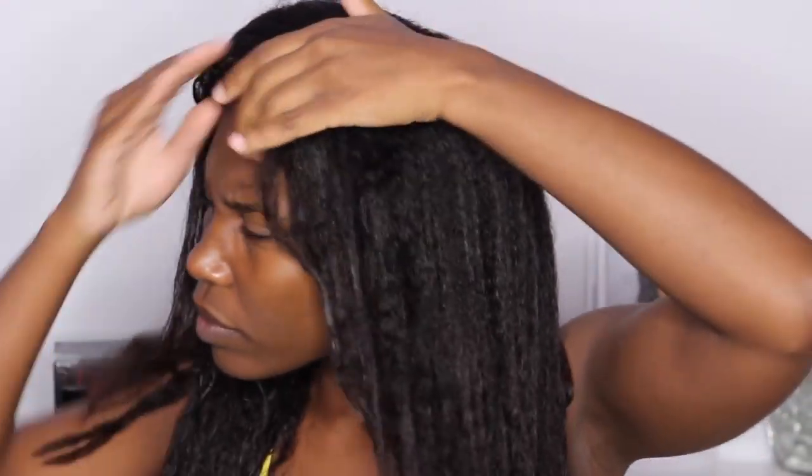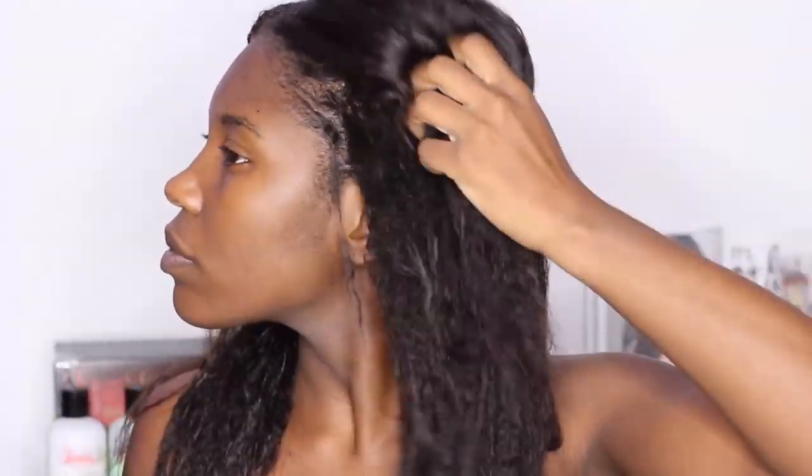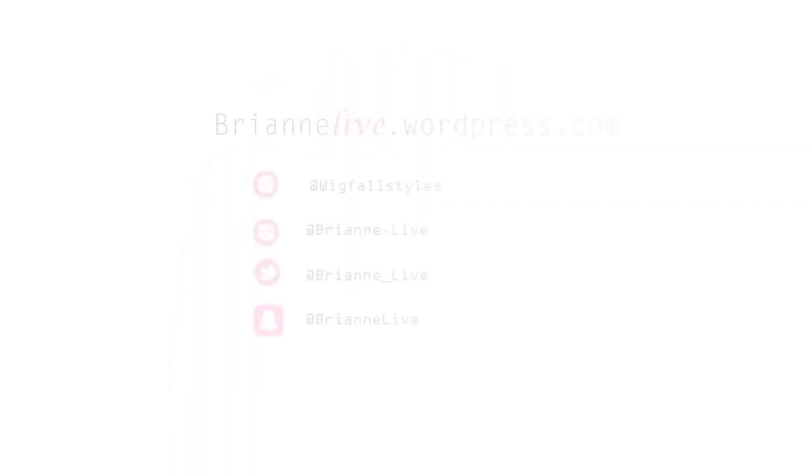My hair looks so amazing — doesn't it look so good? I love this shampoo and conditioner. If you're interested in purchasing from Lustrous Locks, I'll leave their information down in the description box. I hope you all enjoyed this wash day — thank you so much for watching. Be sure you're following me on Instagram and all my social media. I'll see you all in my next video, bye!